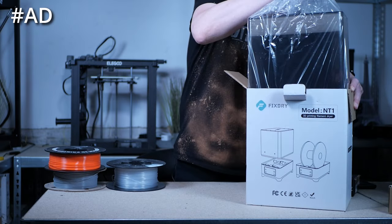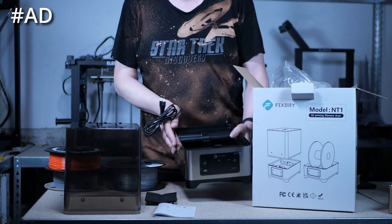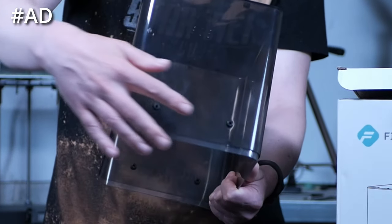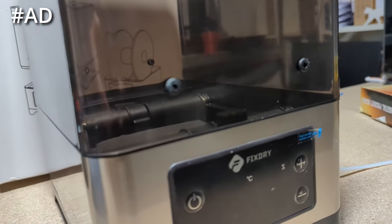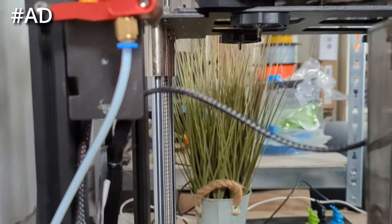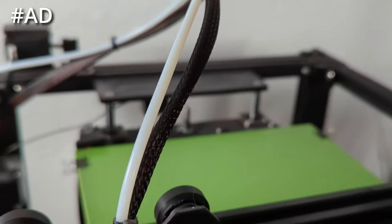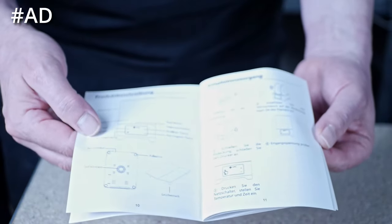The filament dryer comes in a nice box containing a top cover, a power cord, the base, a manual, and a shroud to cover the heater outlet. The cover has ten rubber-sealed outlet holes to feed through the filament when using the dryer while printing. The seals are made to fit a PTFE tube tightly — great for printing moisture-susceptible materials, feeding filament from the dryer to the hotend with almost no air contact. Using the dryer is very simple and explained concisely in the included manual.